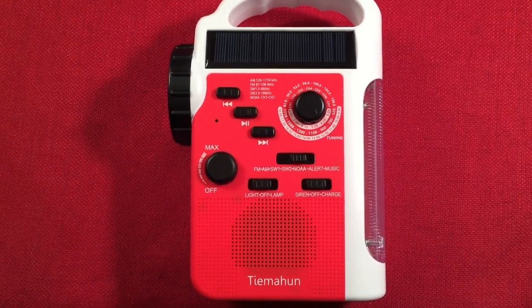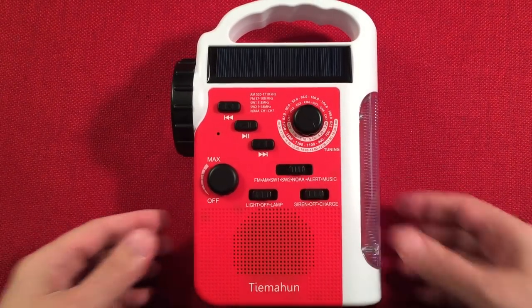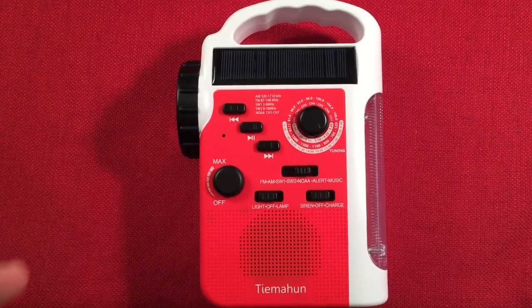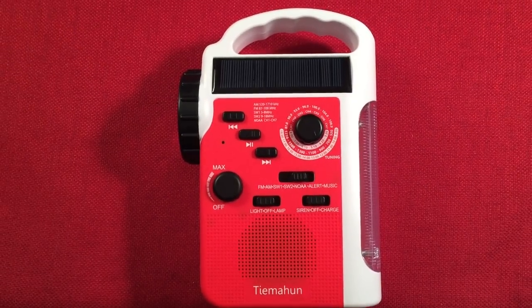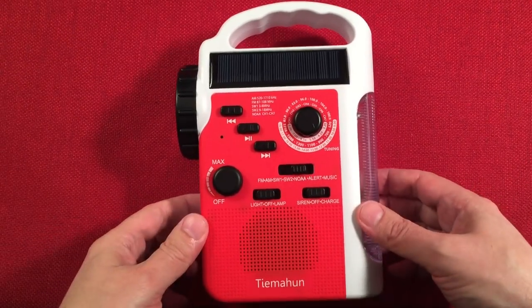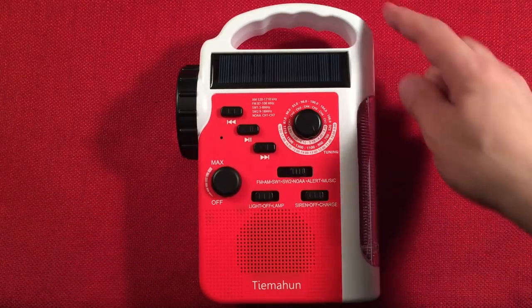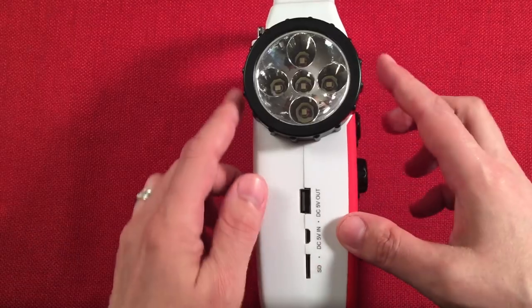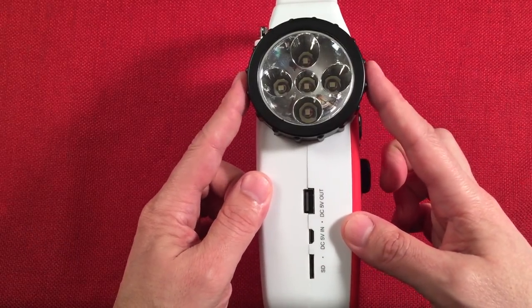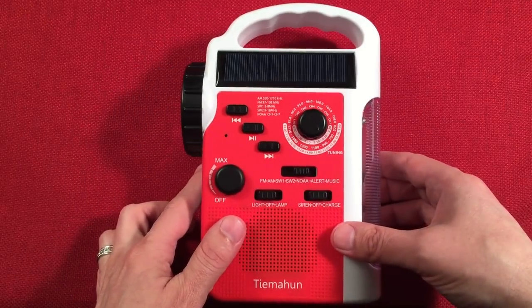Let's go over the dimensions of this radio. I really like the color combo — it's really cool. The dimensions are five and a half inches wide, eight inches high, and a depth of two and a half inches. The widest point is right here by the flashlight. For size comparison, I have a deck of cards and Iron Man here to give you an idea.